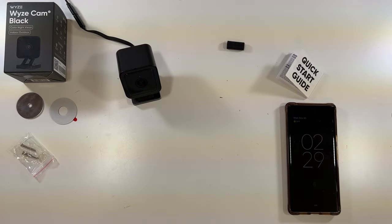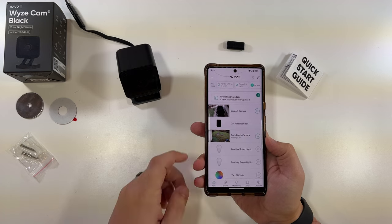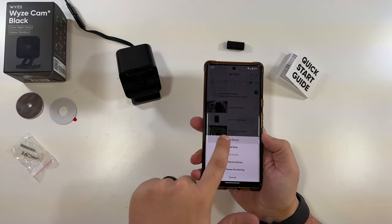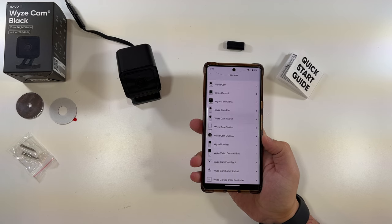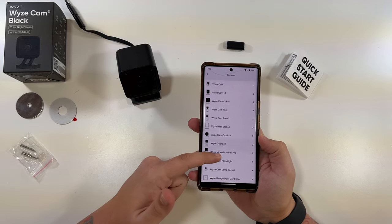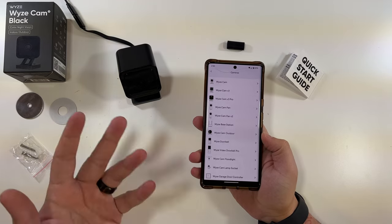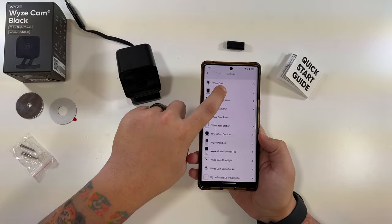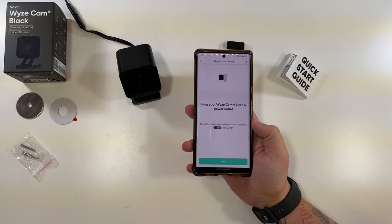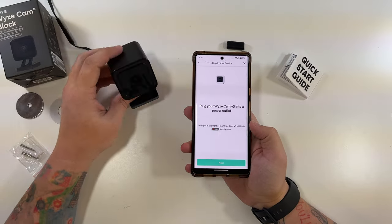You would need to download the Wyze app, which you can find in the Play Store or App Store by searching Wyze — W-I-Z-E. This is what the app looks like. To add a camera, select the plus sign in the top left corner, then select 'Add Device.' It'll ask you what type of device you want to add — select 'Cameras.' It's got all these camera options — such a big difference from when I first started making Wyze videos. You'll notice there is not a Wyze Cam V3 Black listed here, because the Wyze Cam V3 Black and the regular Wyze Cam V3 are the exact same thing. So just click Wyze Cam V3. It'll tell you to plug it into a power outlet and the light in the front will flash red shortly after. Flashing red — we'll click next.